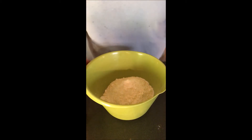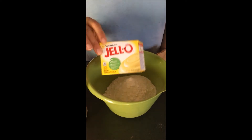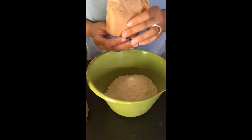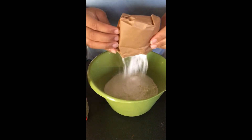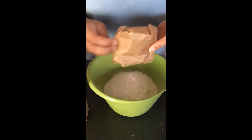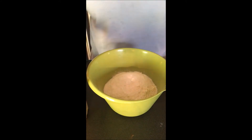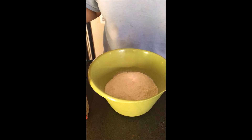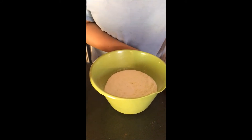The next thing I'm going to add is lemon gelatin to the batter. This is going to help give it more of a lemony taste.